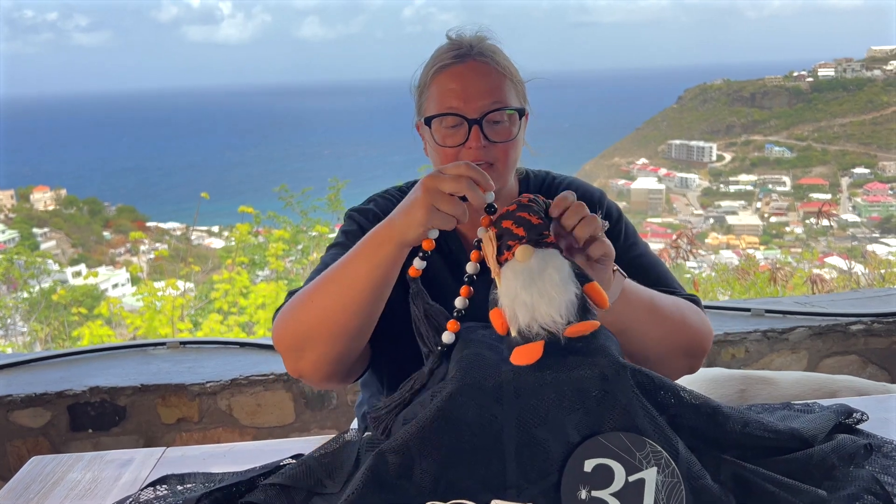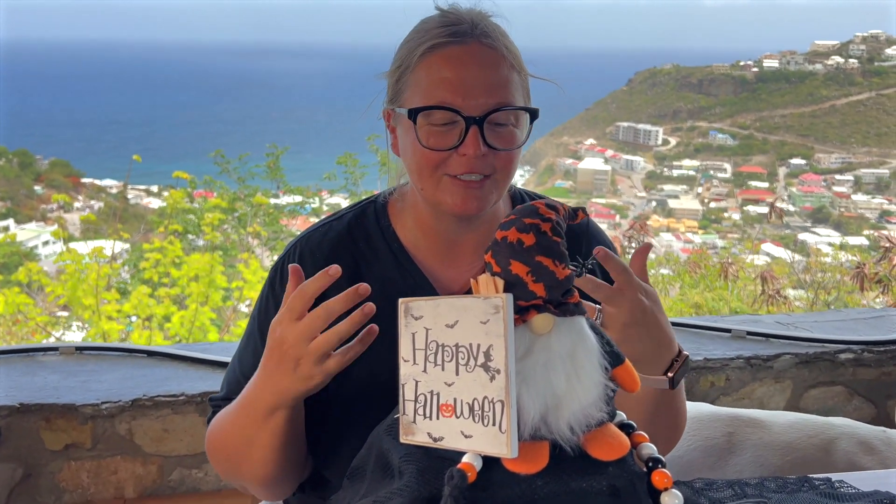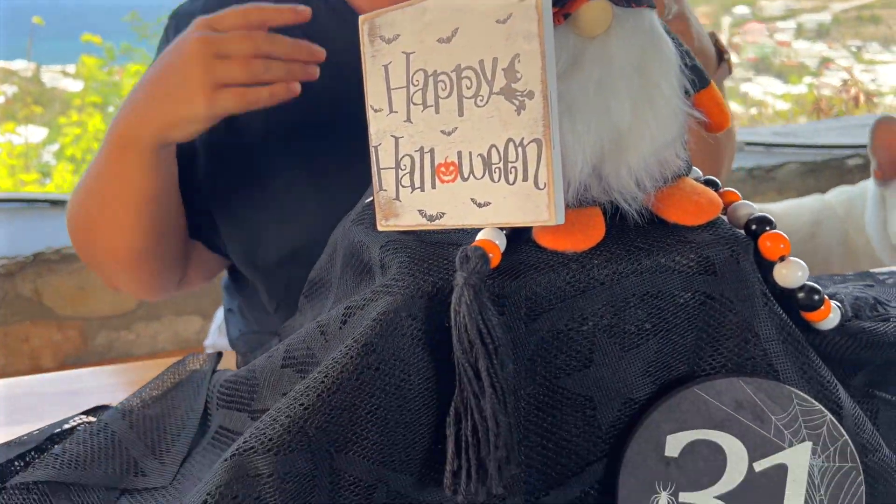Obviously you can decorate this however you want. You can put it all together like I did here, or you can have them separately around your house. Whatever you want to use them for, it is really cute and just really adds that Halloween touch to your decor.